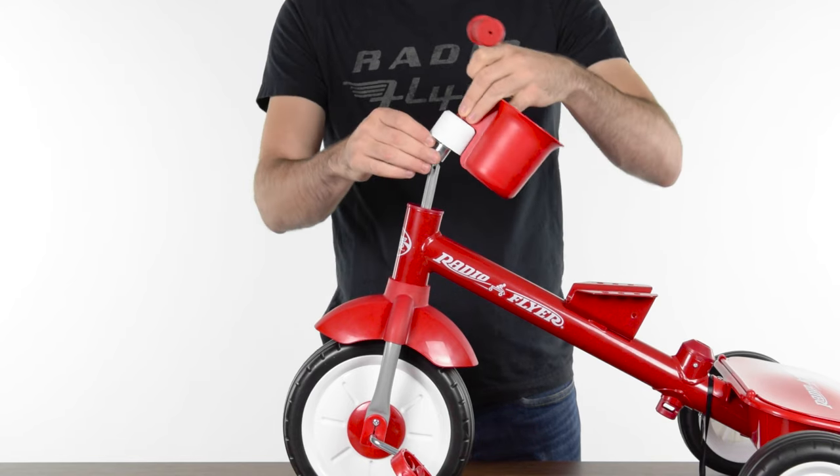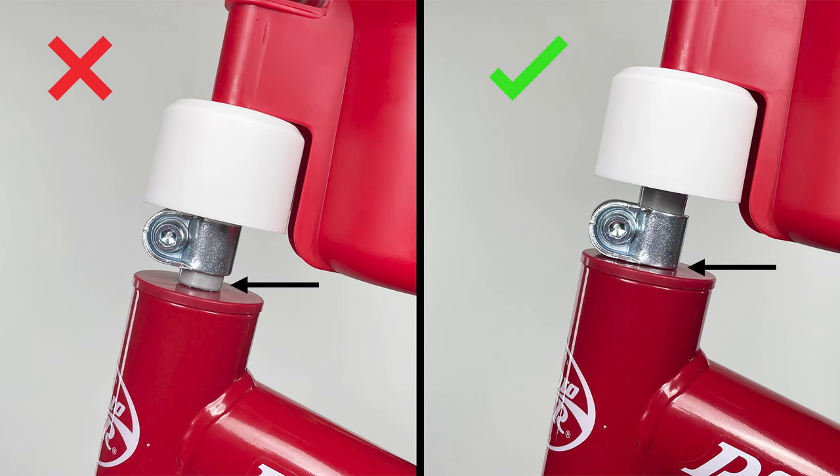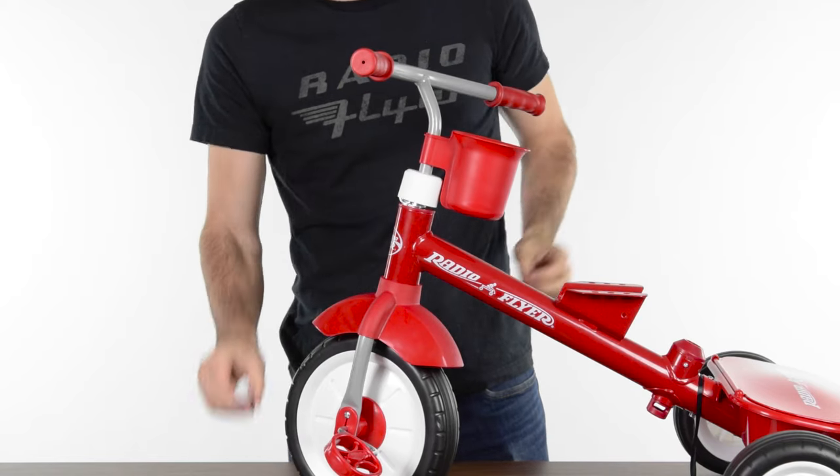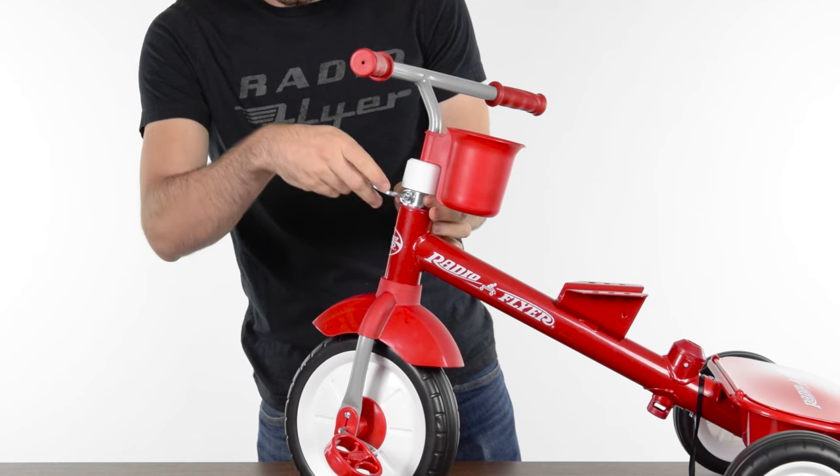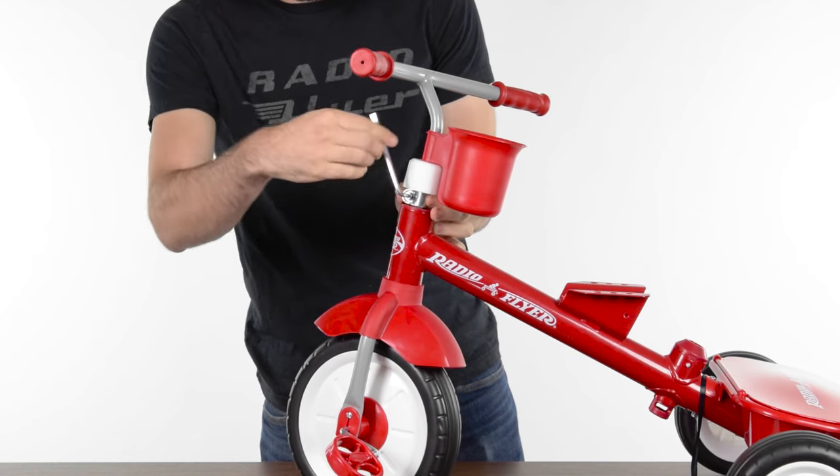Slide the handlebar assembly over the top of the fork. Ensure the bottom of the clamp is flush with the bottom of the stem. Also, ensure the slot in the stem is aligned with the slot in the clamp. Secure the handlebar by tightening the clamp with the provided Allen wrench.